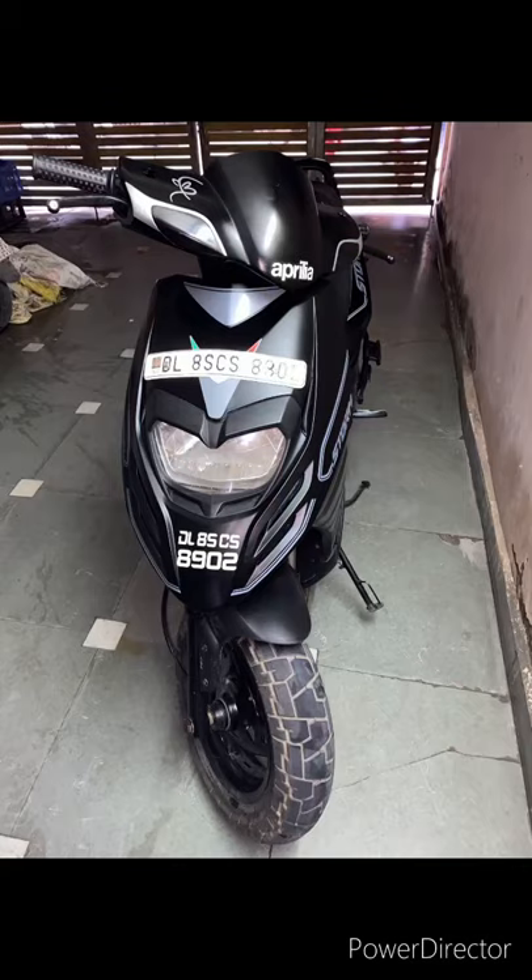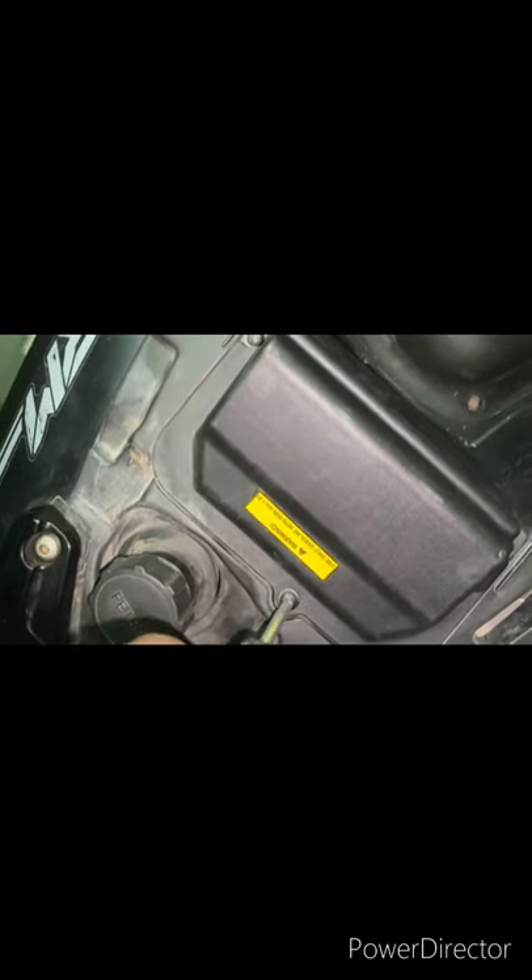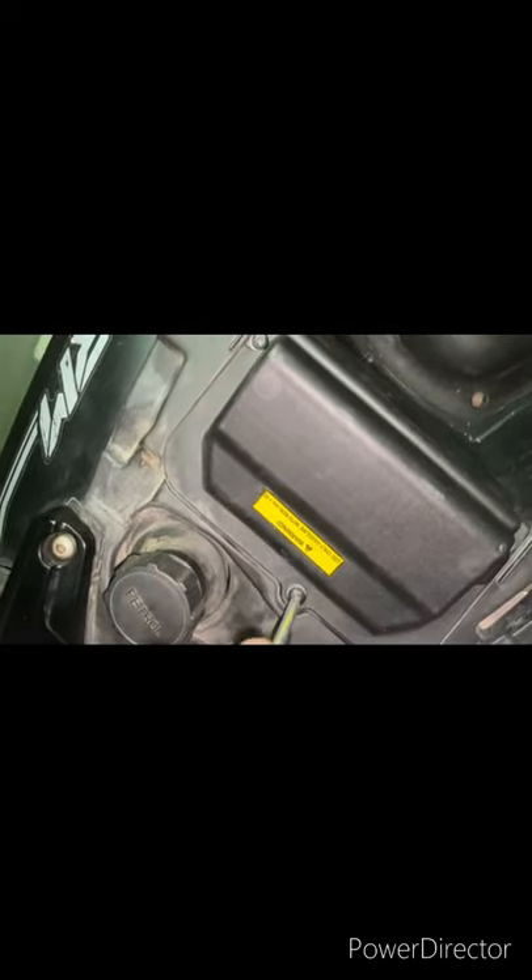This is my Aprilia SR 125. Let's see how this is — it's a dry battery. Let's open it because it's been more than six months. I'm going to check it — dry battery or water well.